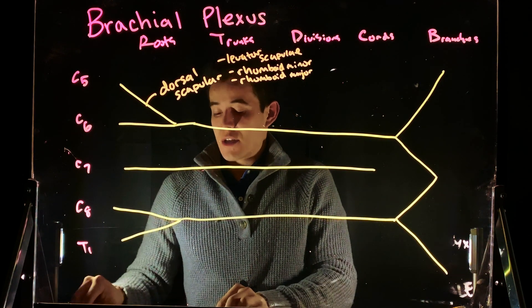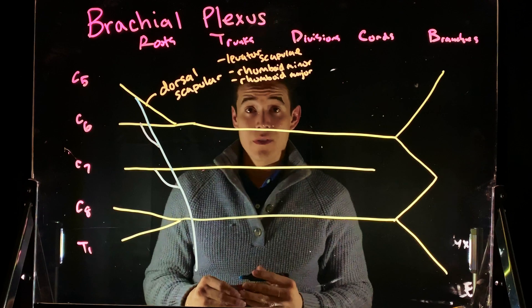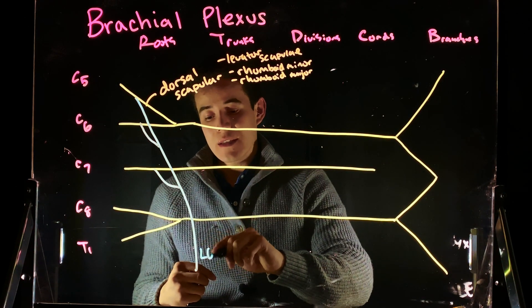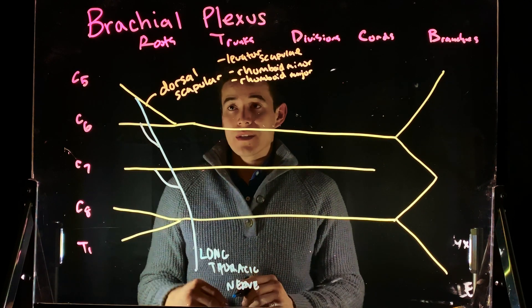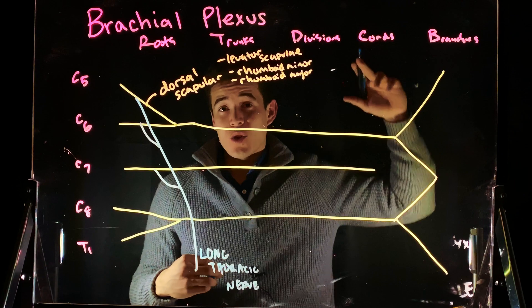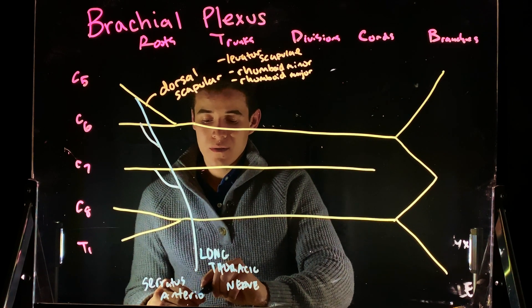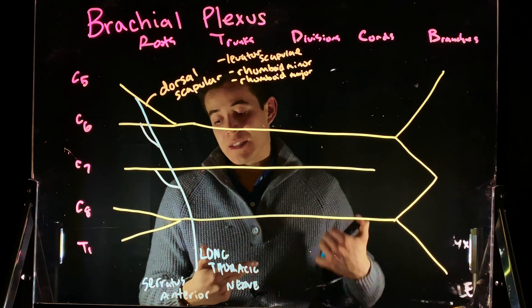Also coming off of C5, C6, and C7, we have a nerve — C5, C6, C7, raise your arms to heaven. This is the nerve that innervates the muscle that helps us raise our arms to heaven. This is the long thoracic nerve. It innervates the serratus anterior — the muscle that helps us laterally rotate the arm and bring it above 90 degrees in abduction. C5, C6, C7 all come together to form the long thoracic nerve, and that runs through the serratus anterior.